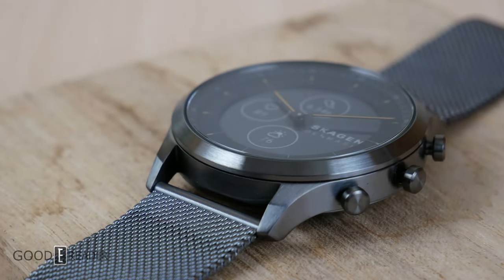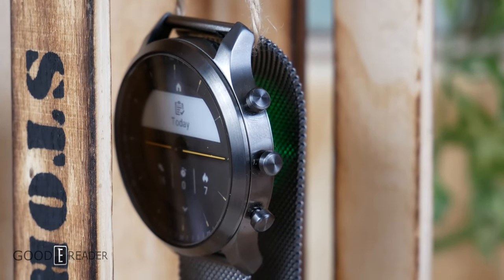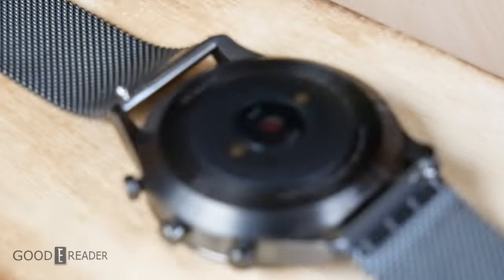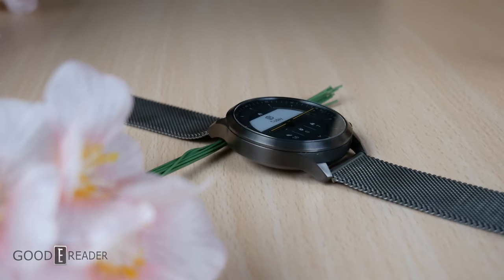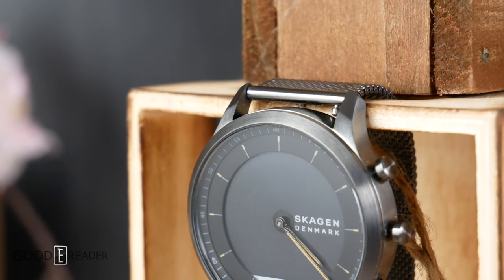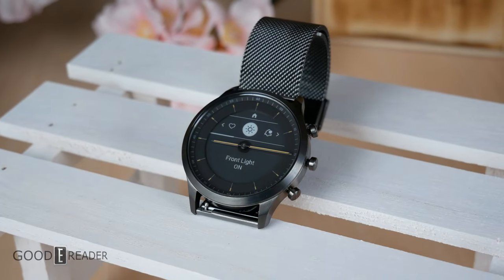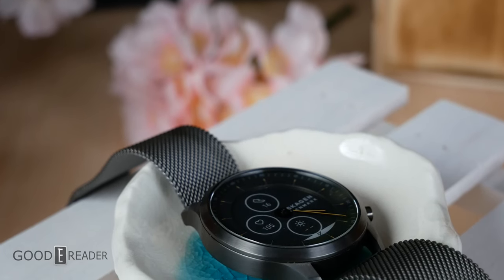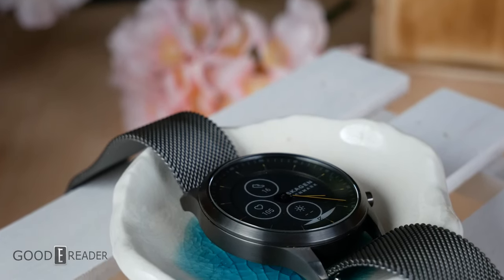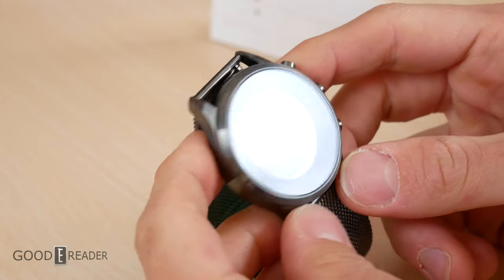The Skagen Hybrid HR is unique in that it does not use an e-ink screen as its top surface. Instead it features a traditional watch lens and actual geared hands that sit in front of the circular e-ink backdrop. It offers a two-week battery life, text messaging, heart rate tracker, phone call support, and glanceable notifications — features you wouldn't expect from a watch that doesn't look like a smartwatch.